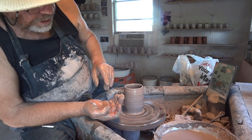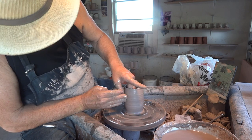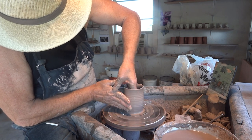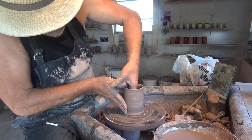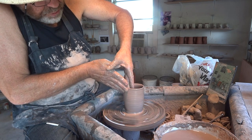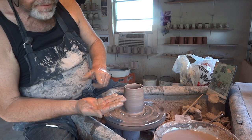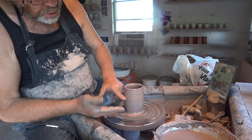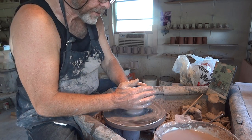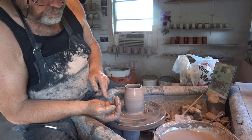Contact with the clay is with the front of my fingers, not with the sides. A lot of people try to throw using the whole of their hand — that's not good. Too much contact area with the side of the pot will reduce your water, create extra friction and drag. You don't want that. You want to minimize contact. That's why I say use just the front pads of your fingers.